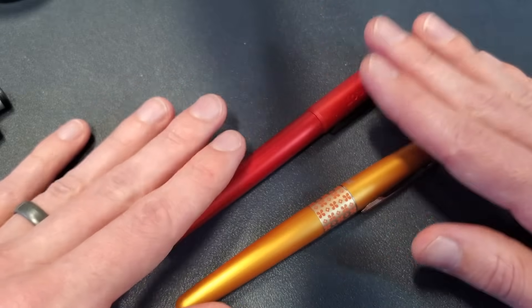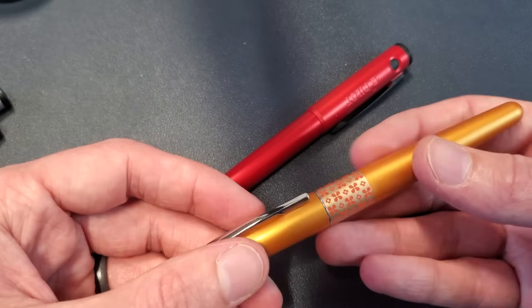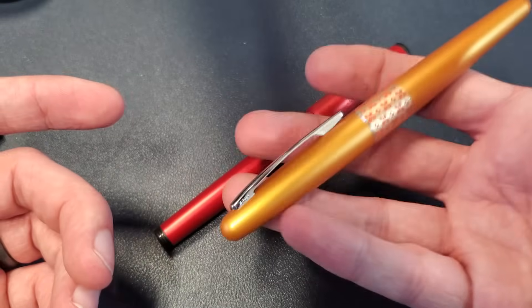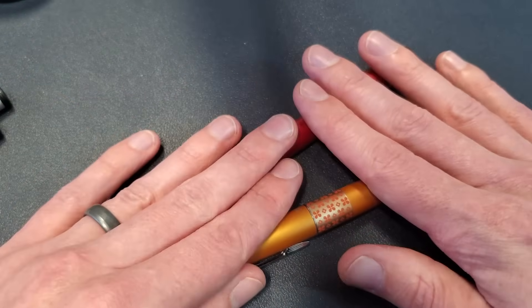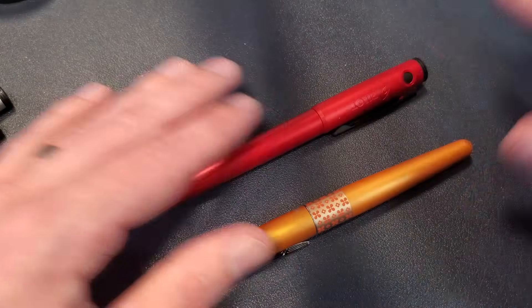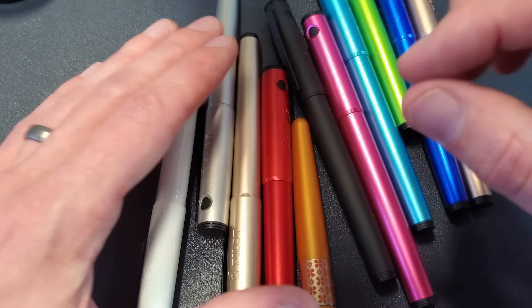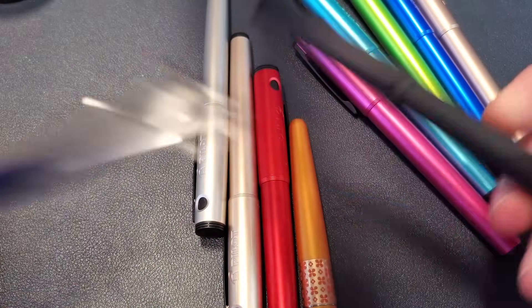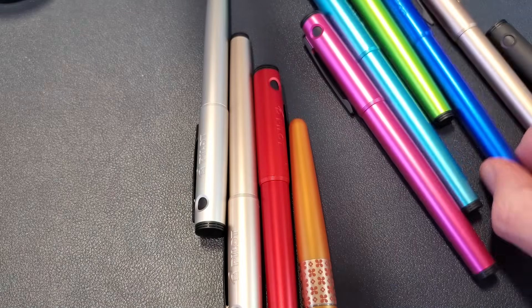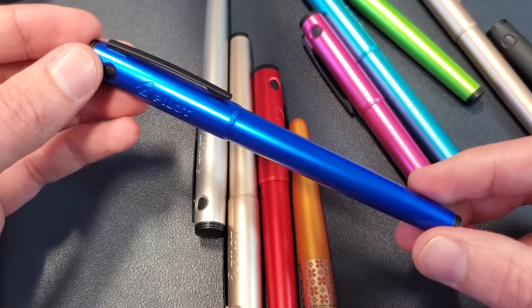Both are extraordinarily well-made. The build quality is exceptional on both. The Metropolitan has a more solid feel due to the fact that it is brass and has that heft to it. Still, nothing on either of these pens feels poorly made — nothing is ill-fitted or loose. As far as color variety, both pens have a wide range of colors, but I'll give the Explorer a slight edge because they've got a white pen, a black matte pen, a clear pen, and a straight-up blue, which the Metropolitan at this point in time does not have.